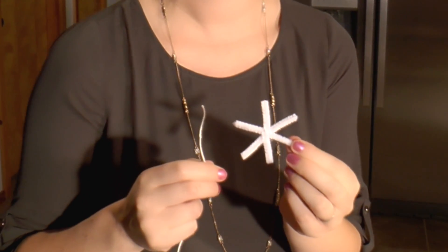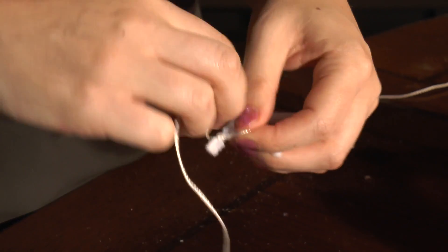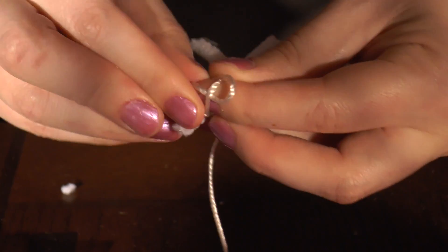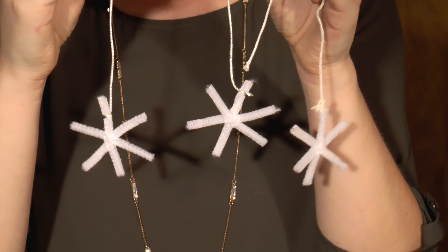The next thing we're going to do is attach the string to the snowflake. Tie a couple of knots so that it's nice and tight because we don't want it to fall off. You can repeat that process as many times as you want so you can create lots of snowflakes.